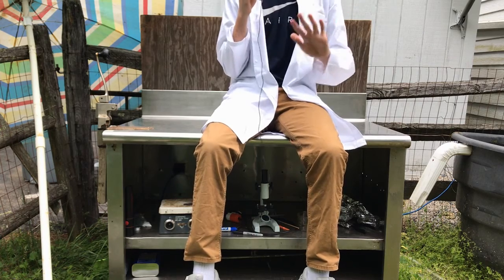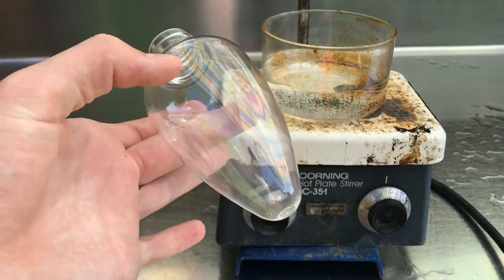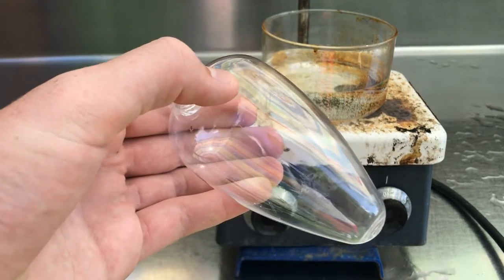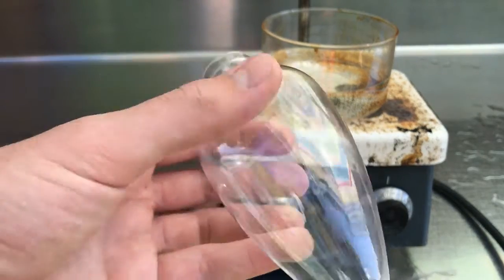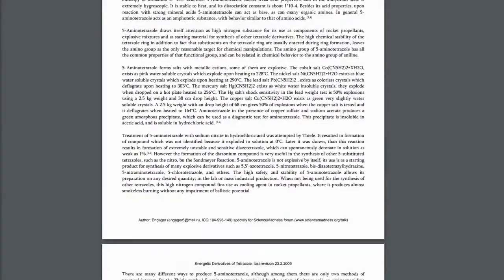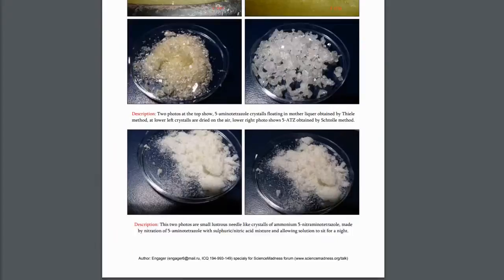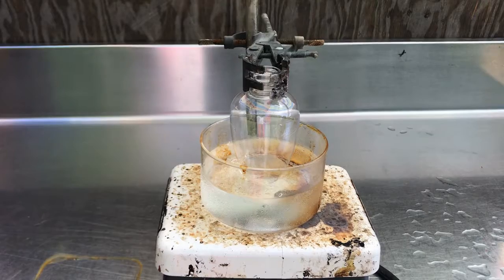We're going to have some preventative measures to keep the tetraazide at a distance and protect ourselves from any potential detonation. One way we're going to do that is to only use plastic to house the reaction as it's taking place. In my case, I'm using one of these pear-shaped ampules made out of plastic. I'm not giving exact measurements, but I am following the same exact procedure listed in the paper on energetic derivatives of tetrazole, linked down below.